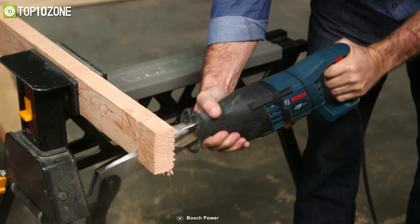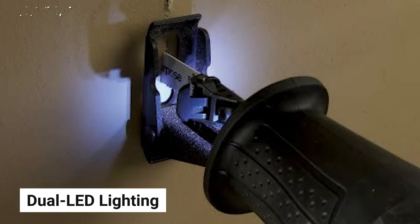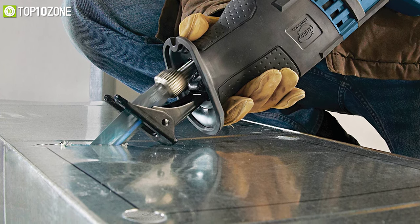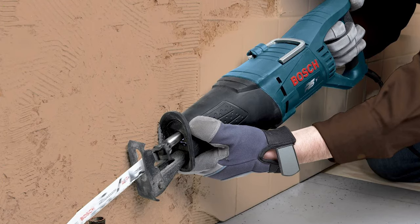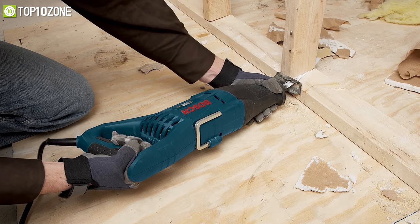It also features a dual LED lighting system that will help you make precision cuts, especially where there is low light. Besides, this lightweight saw comes with a soft and ergonomic handle that ensures maximum comfort when using the tool.